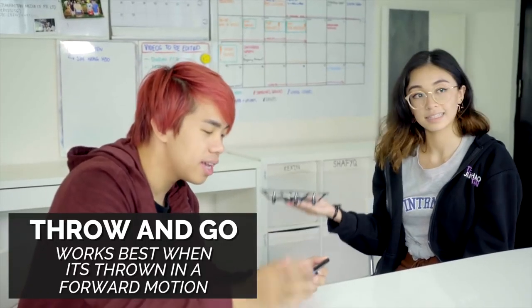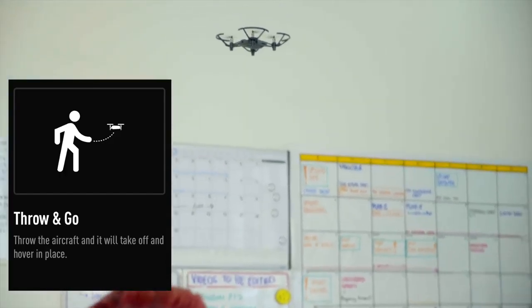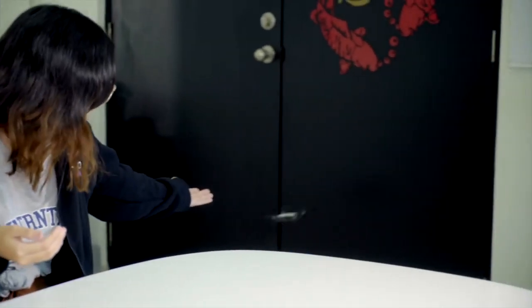We're going to try the throw-and-go mode again. She's going to throw the drone in five, four, three, two, one. That's really cool! Now I have to navigate this — I'm not prepared to fly this. Let's try going forward. I have no flight skills. Maybe you should do the flying.